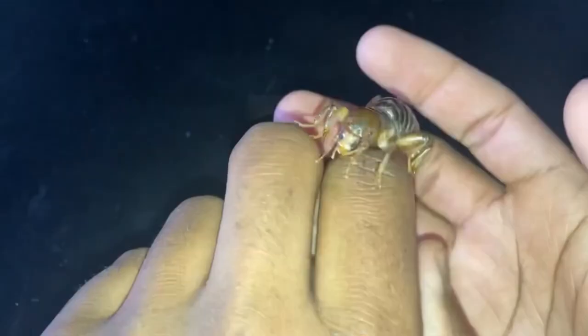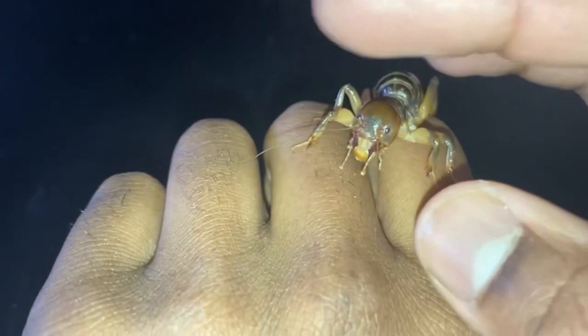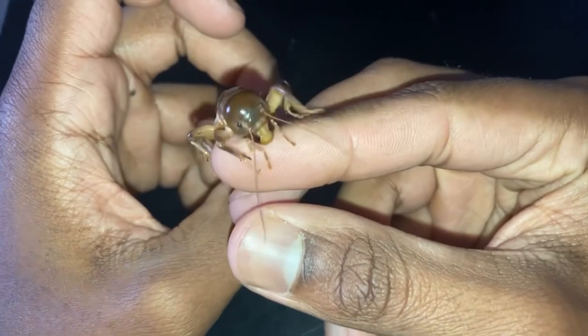Not only that, but they kind of bulldoze their way through the soil using their big head. As you can see, their head is proportionally pretty big compared to their body. The mandibles of a Jerusalem cricket are pretty large and sharp, and are backed by strong muscles which enable them to chew through plant roots and other organic matter.